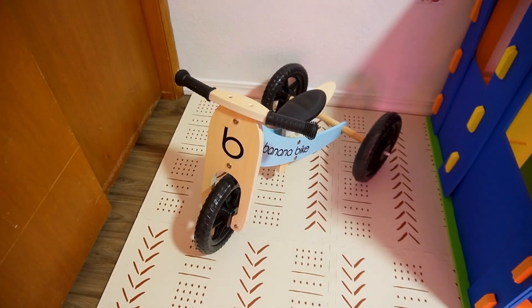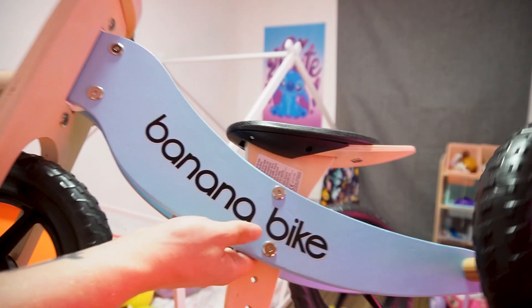Hey, what is going on guys? Nate with DragonBlogger Tech and Entertainment. Today we're going to be taking a look at this pretty awesome little bike. This is the banana bike, and it's going to be something that's great for helping your toddlers learn how to stay on a bike.